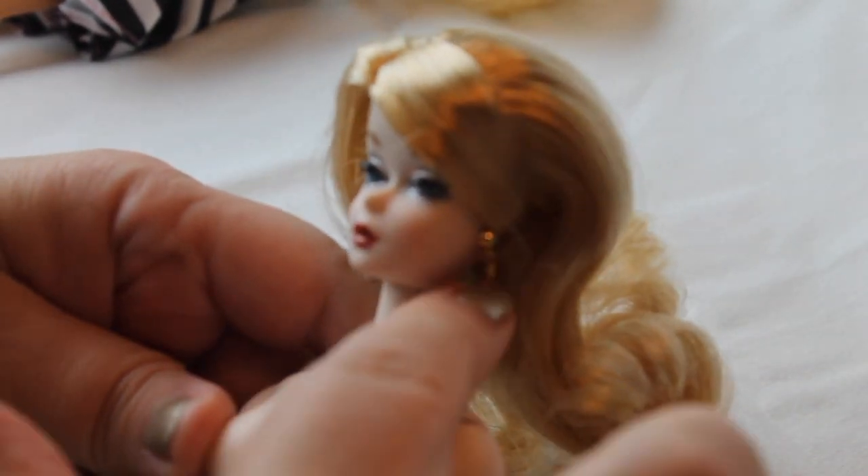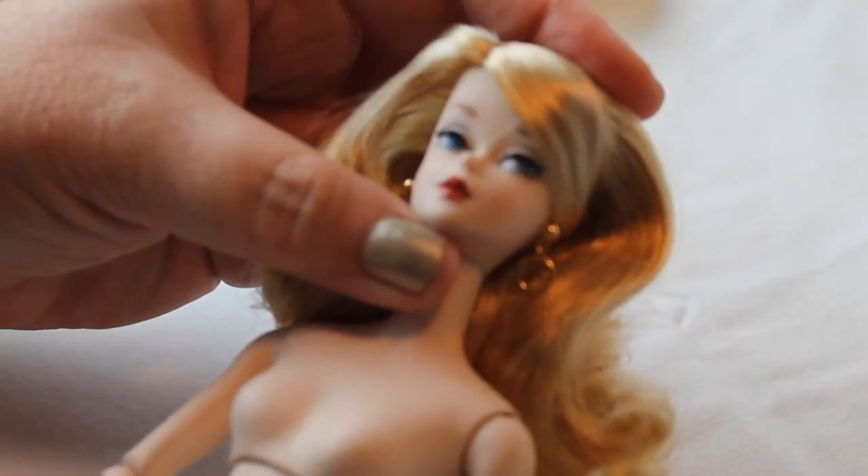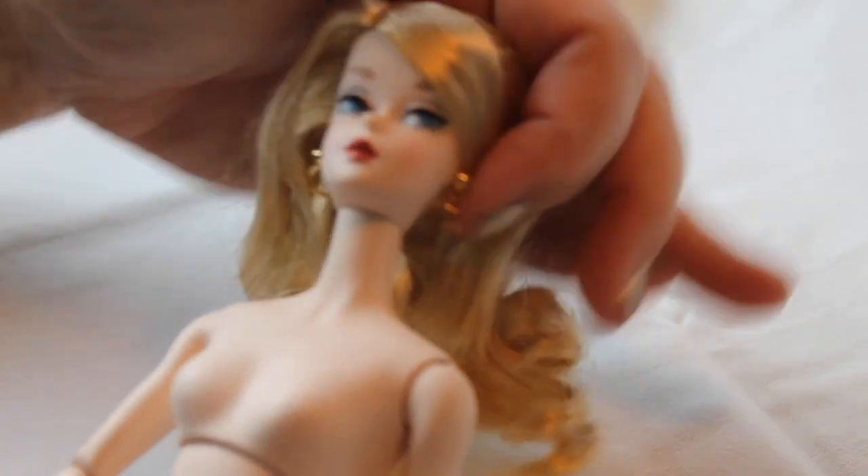The minute I took her out, I was just like, wow, this is such a nice doll. She has little earrings, and I like the way her face looks. I would never do a face-up on her — I would never change her looks. Whereas I would change the Fashion Royalty doll.